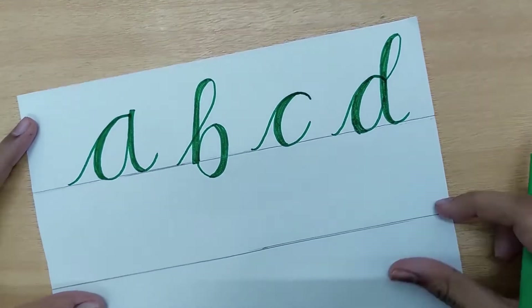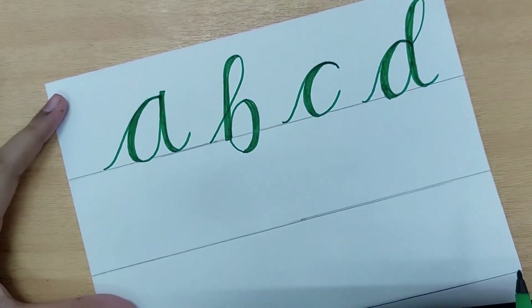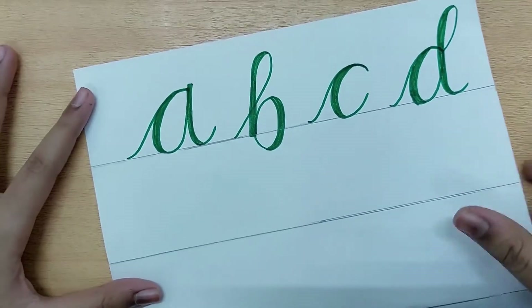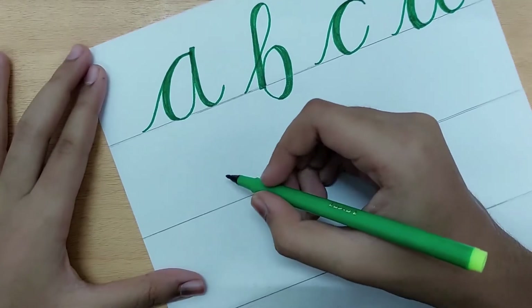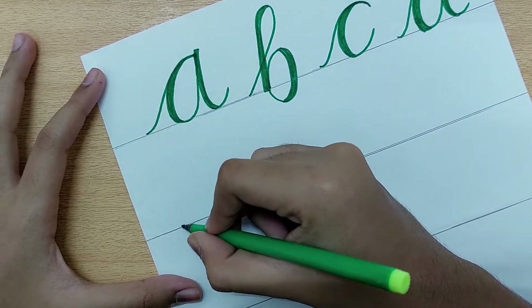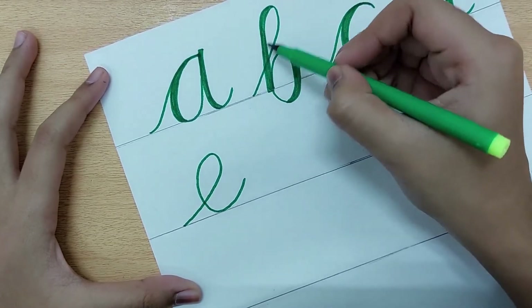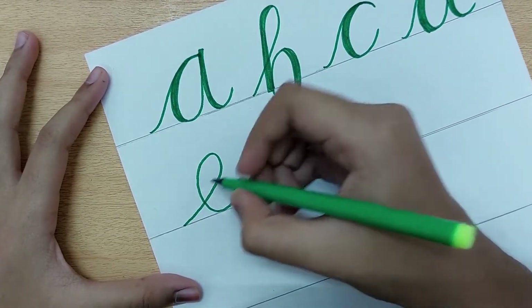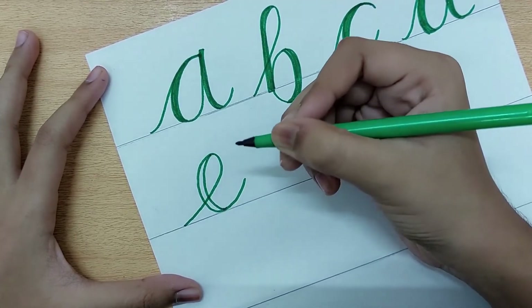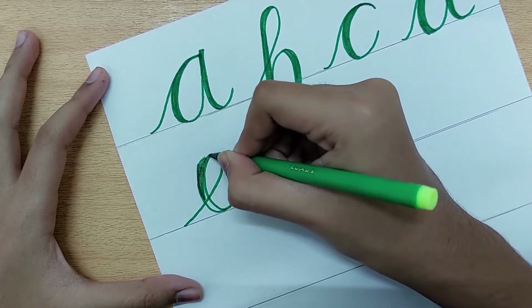Now let us do the fifth letter, E. The letter E is essentially a compressed version of the ascender stroke. You do the ascender stroke but keep the upper loop short. Again, thin up and thick down. After drawing, color in the thick portions.